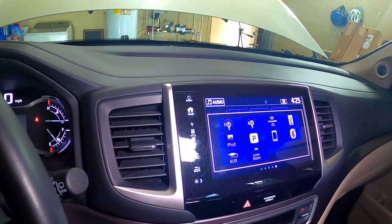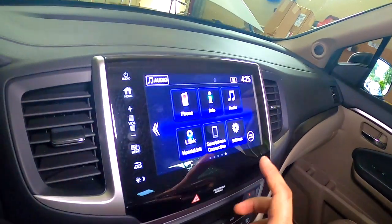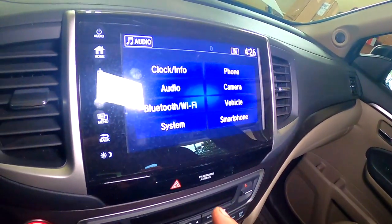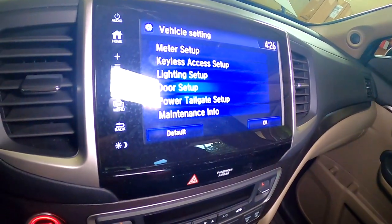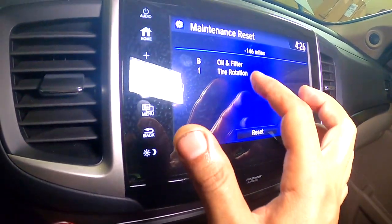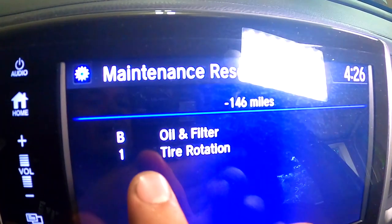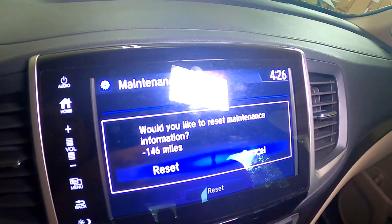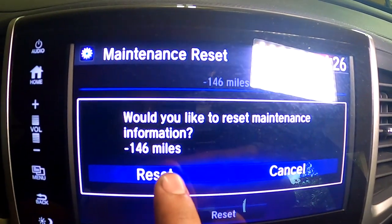You have to go to Settings, then Vehicle, then Maintenance. Select Oil and Oil Filter, then Reset. It also shows Oil Filter and Tire Rotation — remember to rotate the tires too. Select Reset, and when it asks 'Would you like to reset the maintenance?' select Yes, then Reset.